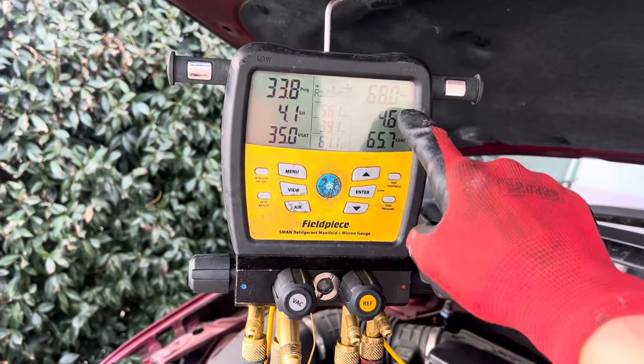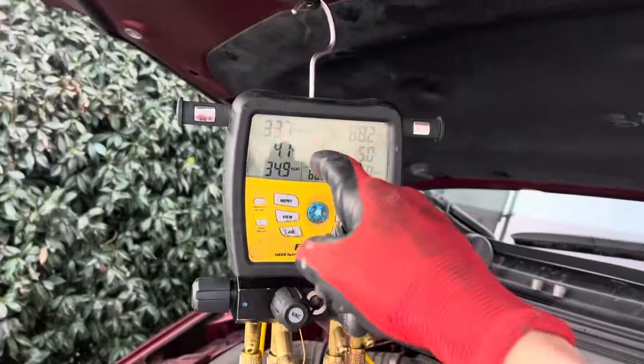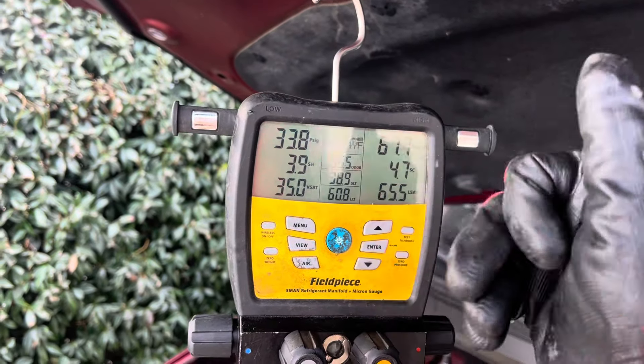I'm just showing you what a high side pressure looks like when it's normal on a cold day. Brand new condenser, YF refrigerant completely filled.